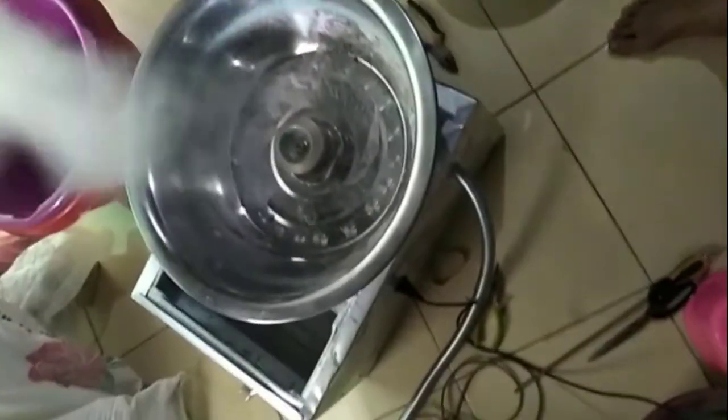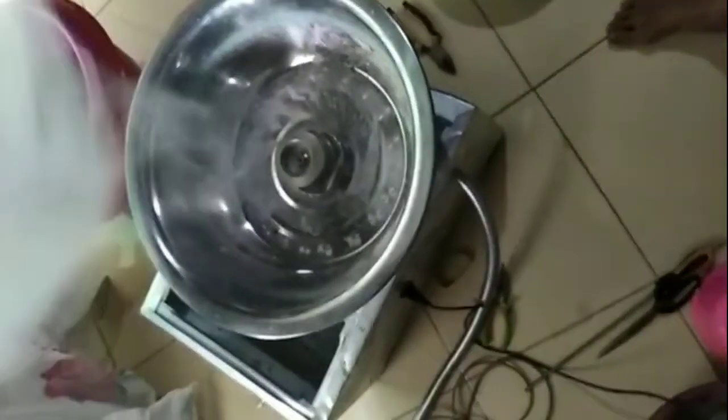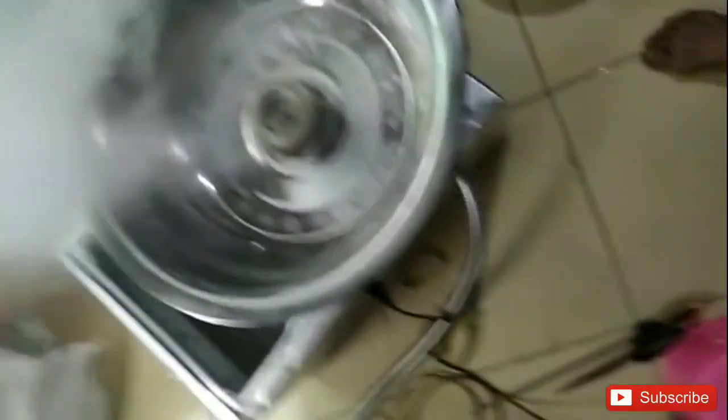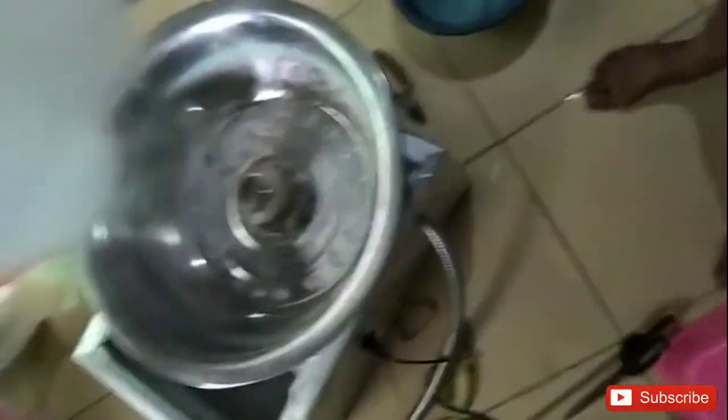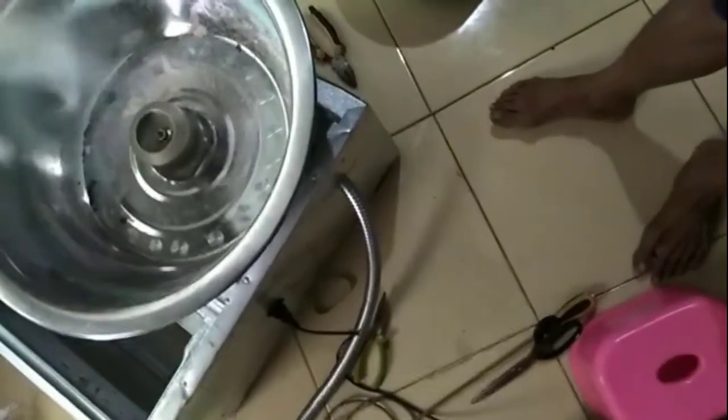Nah ini hasilnya sudah keluar — gula harum manisnya sudah naik ke atas, jadi mudah menggulungnya, hasilnya cukup bagus. Karena putaran dinamonya ini sangat kencang. Alat ini bisa dibawa-bawa karena pakai aki 12V.